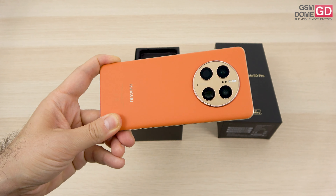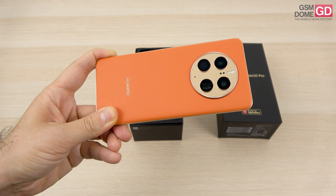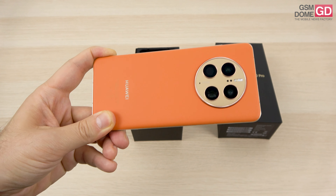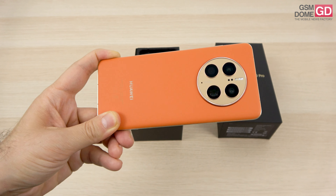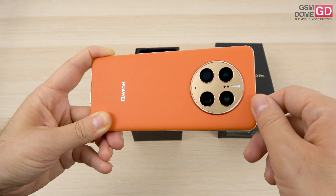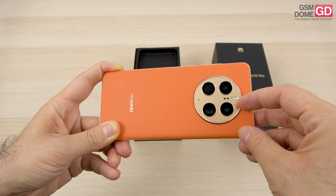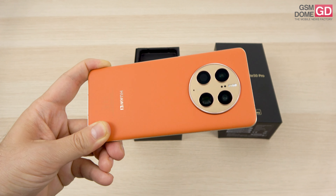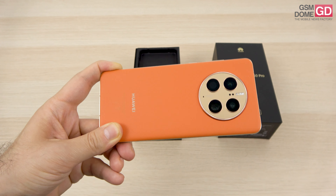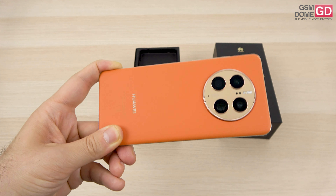On the back we have a triple camera with an extra laser focus sensor. The main sensor is a 50 megapixel one with a Sony sensor and an RYYB color filter — the two Ys being yellow — with a variable aperture from f1.4 to f4.0. This is a physical aperture; there's also a virtual aperture which goes up to f16. We also have phase detection autofocus and optical image stabilization. There are 10 aperture values to play with: 4 physical and 6 virtual.